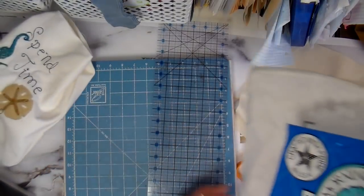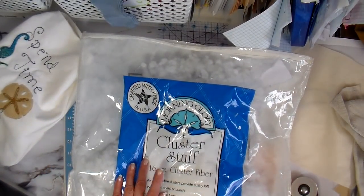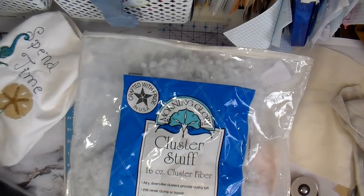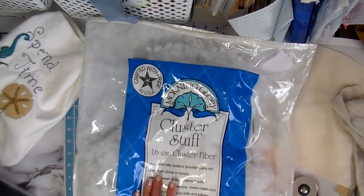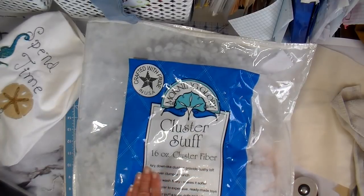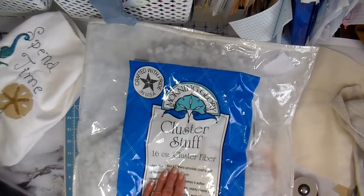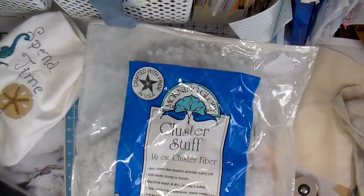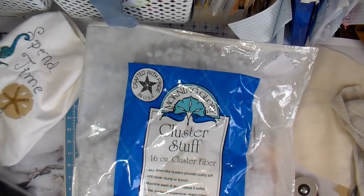I wanted to go over the fiberfill I use. This is my favorite fiberfill for pillows — it's by Morning Glory, it's called Cluster Stuff, and I get it at Walmart. My local Walmart no longer carries it in store so I have to order it online and have it sent to the store. Check out that little video on how I close my pillows.